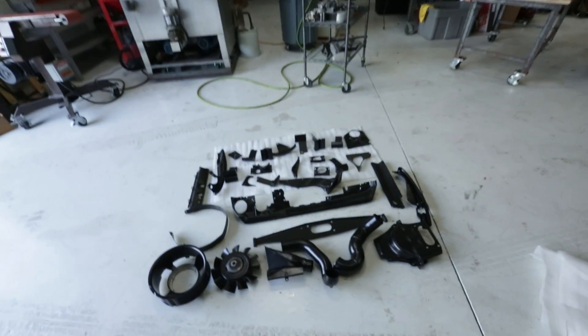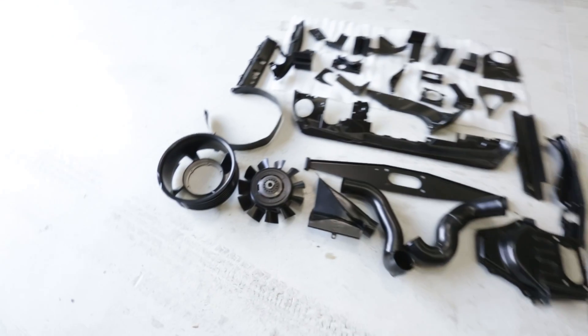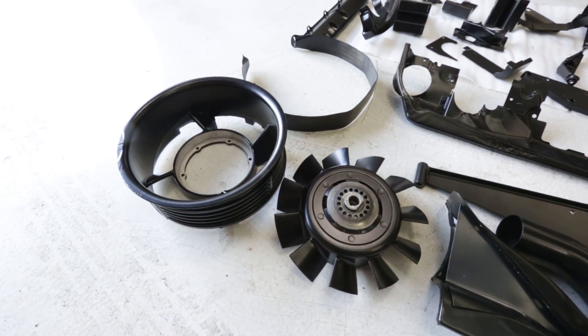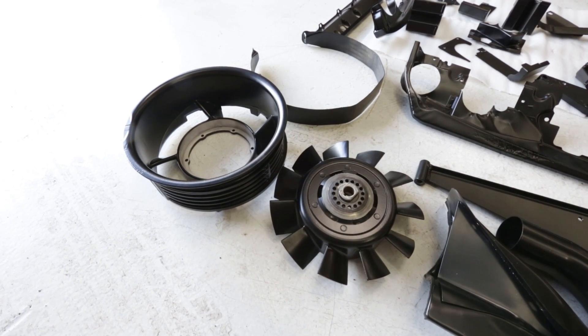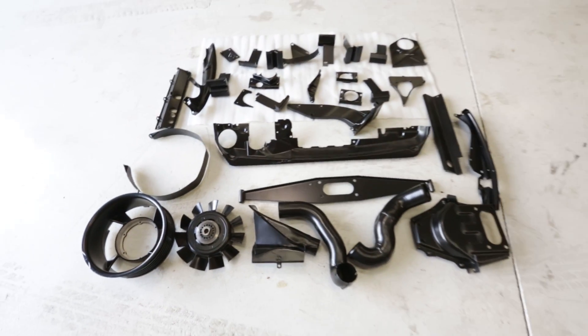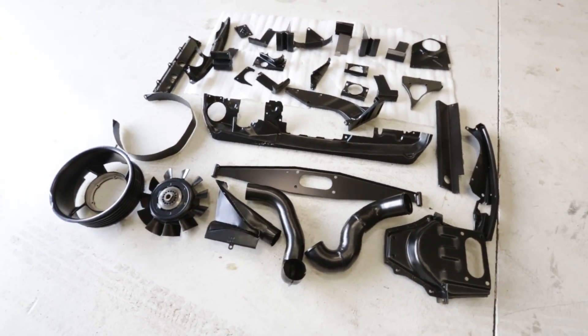All the parts are back from the powder coater and everything does look great — it was all done in black. However, there were a couple pieces that were supposed to be done in silver, like the fan shroud, the housing, and a couple other aluminum pieces. Due to a little miscommunication, it was all done in black. So now this engine's going to get the murdered-out treatment — all black, everything.